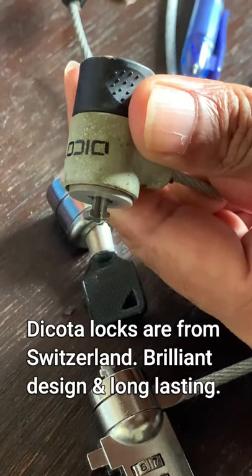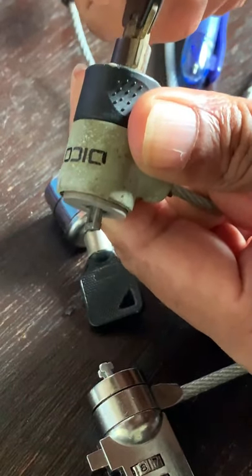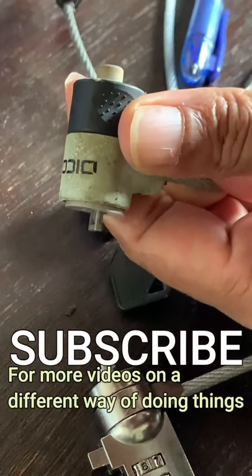The Kensington locks are fantastic and easy to lock and unlock your laptop. Just insert the lock and press the button and your laptop is locked.